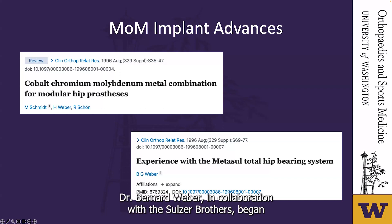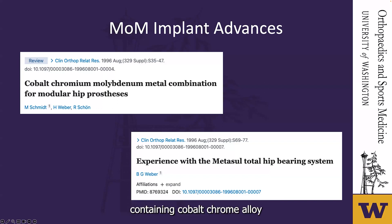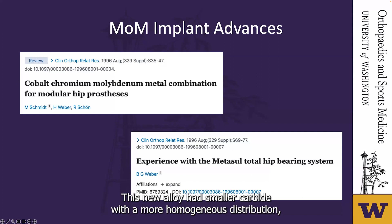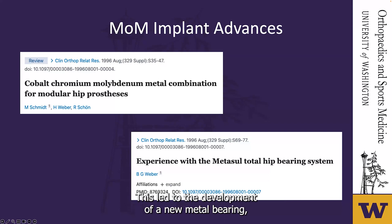Dr. Bernard Weber, in collaboration with the Sulzer Brothers, began developing a modern all-metal hip replacement using a high-carbon-containing cobalt-chrome alloy. Compared to the original cast cobalt-chrome alloy, this new alloy had smaller carbides with a more homogenous distribution, offering the potential for reduced surface roughness and maintained high wear resistance. This led to the development of a new Metasul bearing, which was first implanted by Weber in 1988.